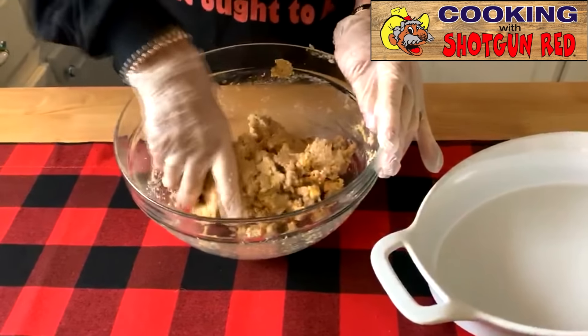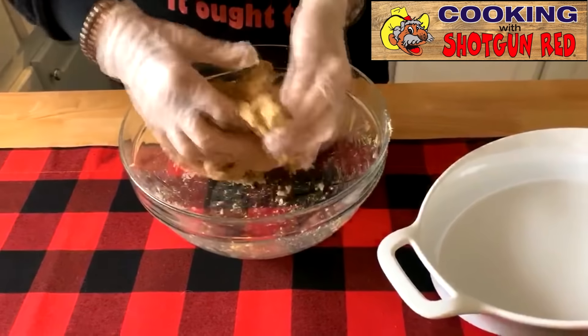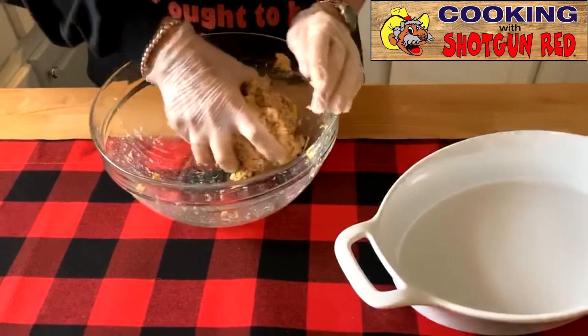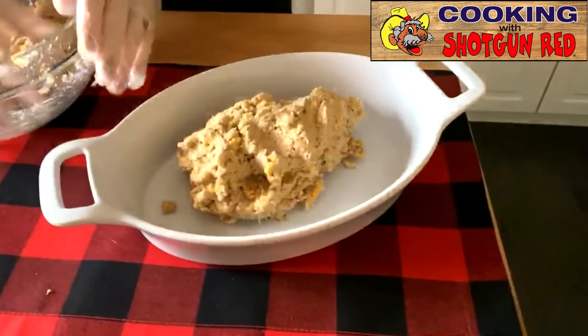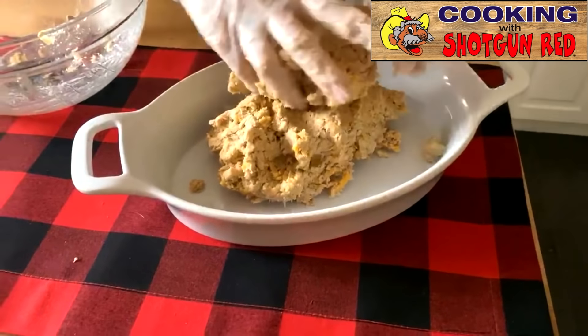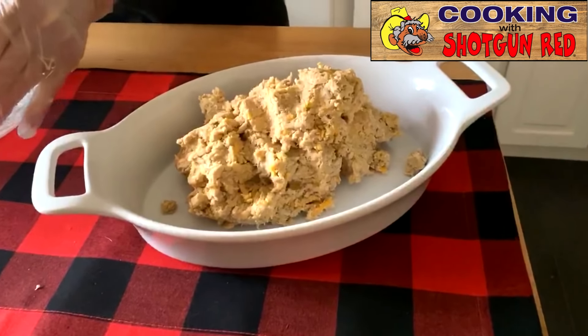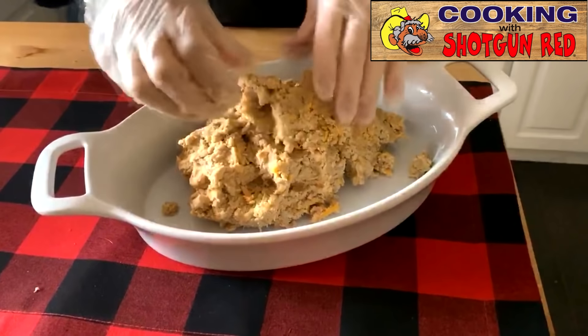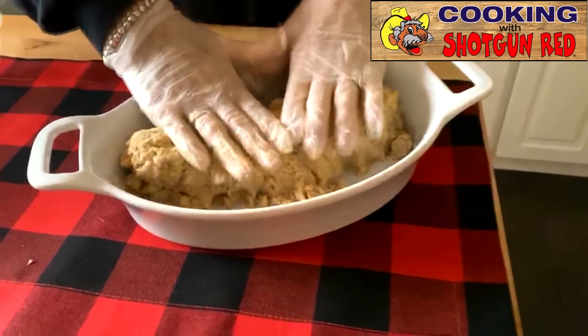Some people call it salmon, some call it salmon — I just call it food. Now we're going to dump it over here in the pan, the pan that we're going to cook it in. We've got our oven heated to 350 and we cook it for 35 to 45 minutes.